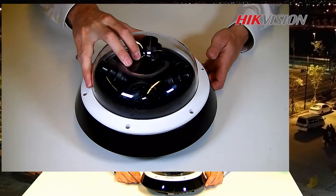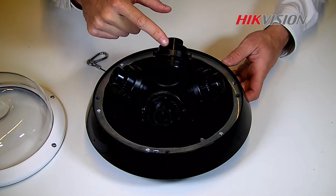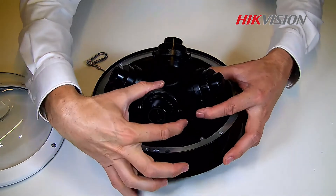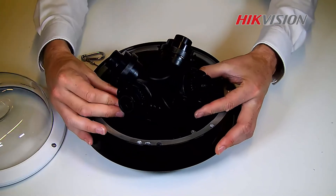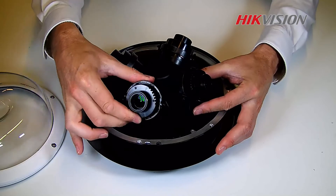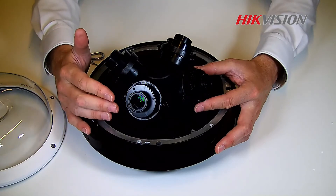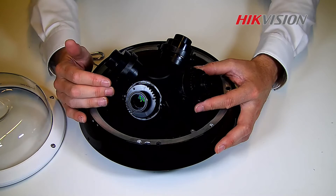When we open the camera up, we have four individual lenses. They are all fully adjustable, so we can change the direction, change the angle, and we can even rotate the image. All four sensors are motorized, so every scene can be created from this camera.